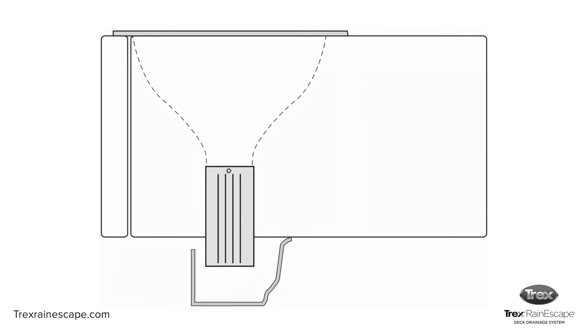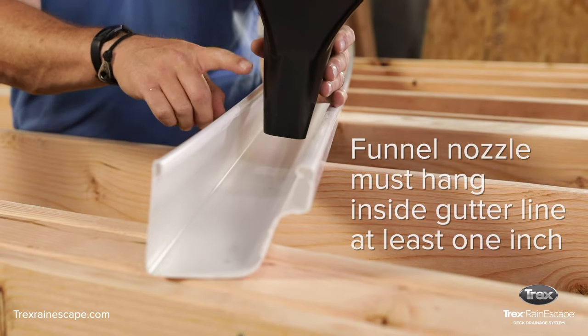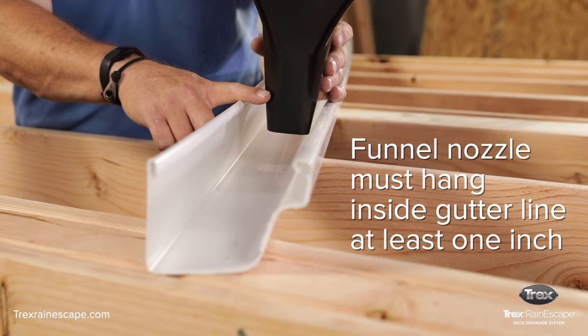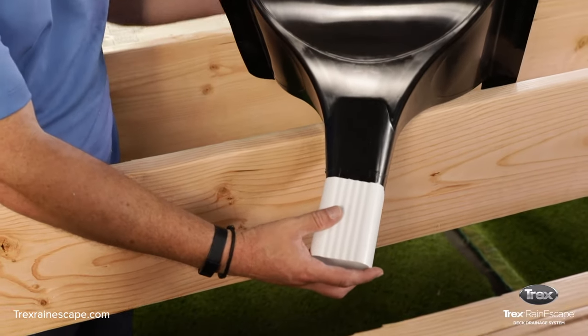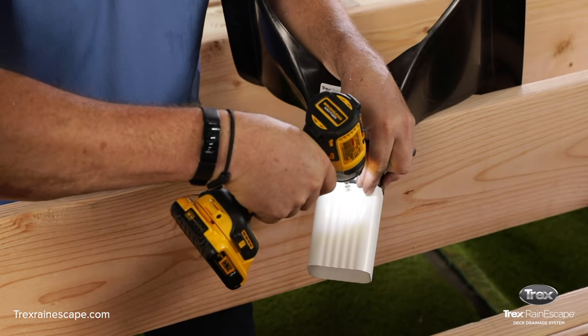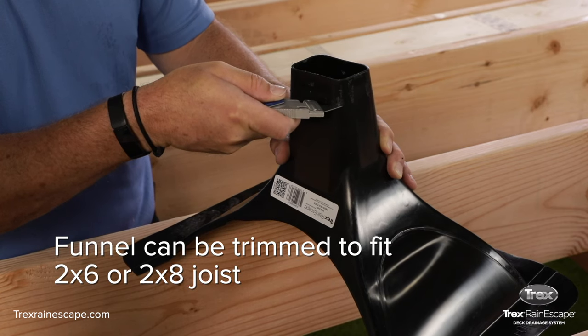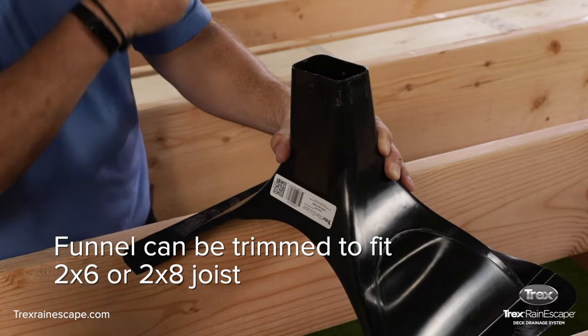The downspout funnels water into a standard 5-inch gutter below the deck. The funnel nozzle of the downspout hangs at least 1 inch into the gutter line. The funnel can also be extended down for 2x12 LVL or I-joist. The downspout can also be trimmed to fit a smaller size joist, such as a 2x6 or 2x8.